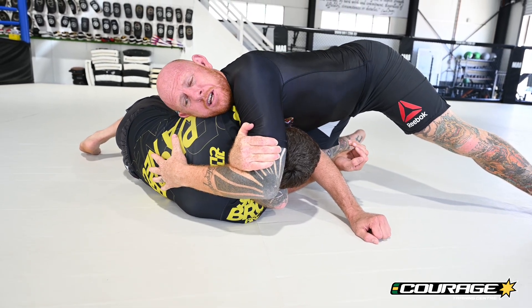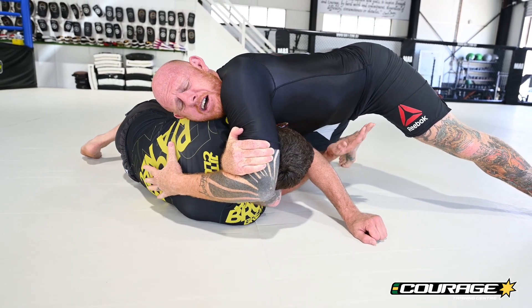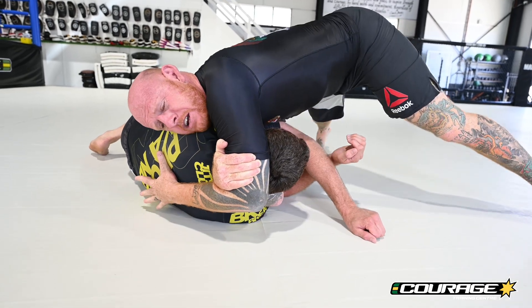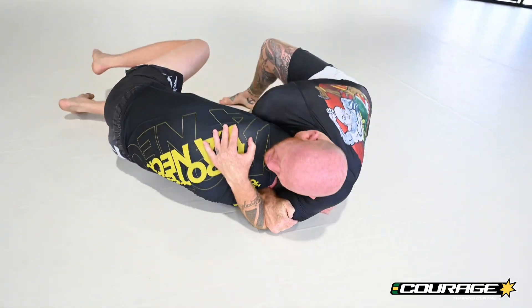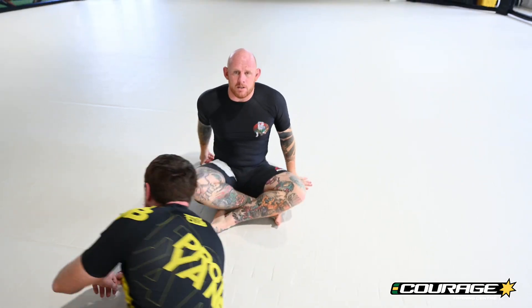If you're pretty strong and have a good squeeze, you can probably squeeze your elbows together and get a tap. Another way to get a tap is to come up and sprawl your chest down and squeeze. Or you can start to twist in and get a really strong tap as well, which is quite nasty.